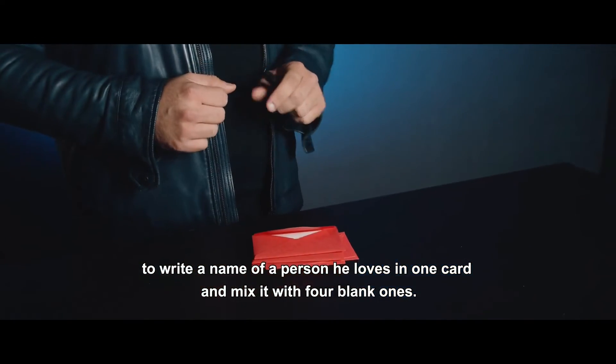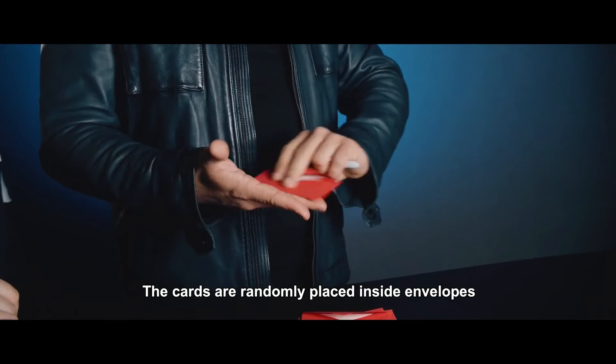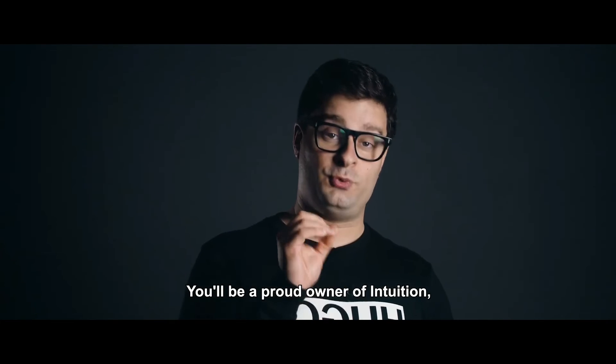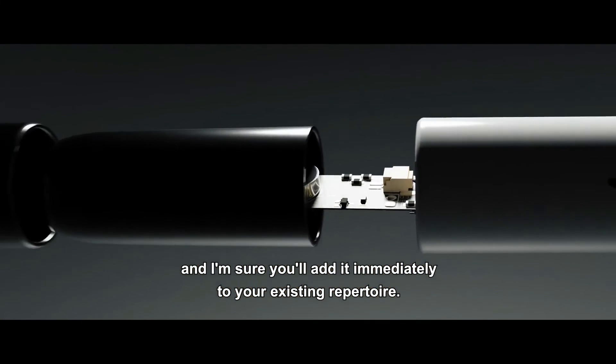There is also an effect where one spectator is asked to write the name of a person they love on one card and mix it with four blank ones. The cards are randomly placed inside envelopes and the magician, while blindfolded, correctly guesses the written card. These routines and more are explained in full detail. You'll be a proud owner of Intuition, and I'm sure you'll add it immediately to your existing repertoire.